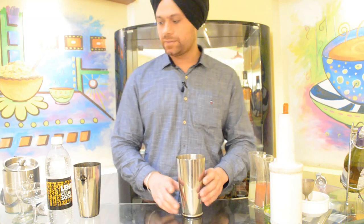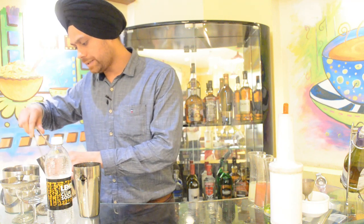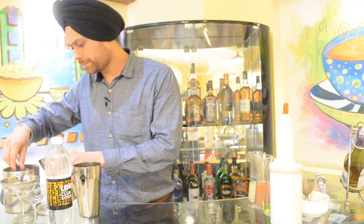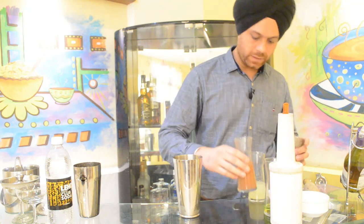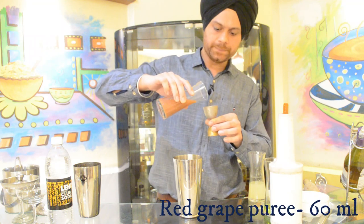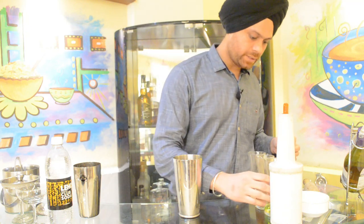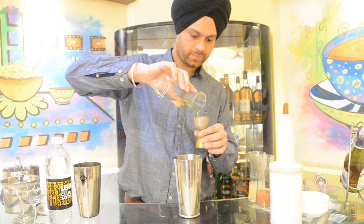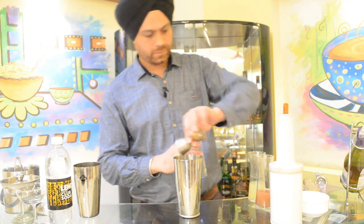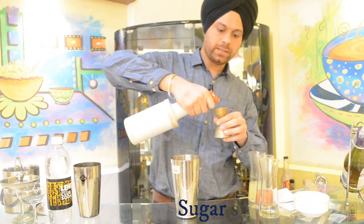So now we are going to prepare this. We have a Boston shaker with us. In this we have to pour some ice with the help of the tongs lying on the table. Then we have to pour 60 ml of this red grape puree, and afterwards 60 ml of cucumber water. Then sugar syrup should be added — not more than 20 ml.